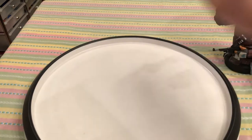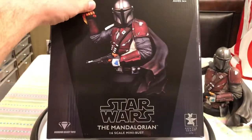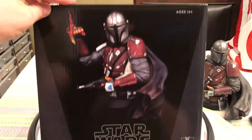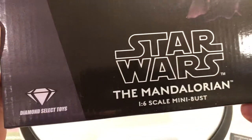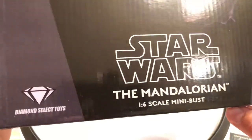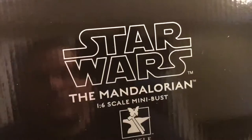Let me set Mando aside for a brief second just to show you the dynamics of the box. There's the front — it almost looks like a Hot Toys box, now that I think about it. We see the Gentle Giant logo, 'Star Wars: The Mandalorian,' 1/6 scale bust. Diamond Select Toys is getting in on it now because I never saw that logo on there before.